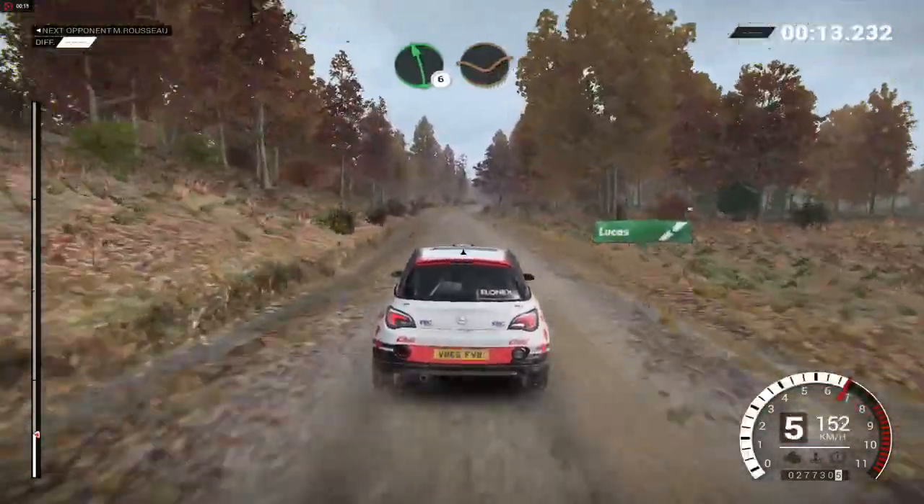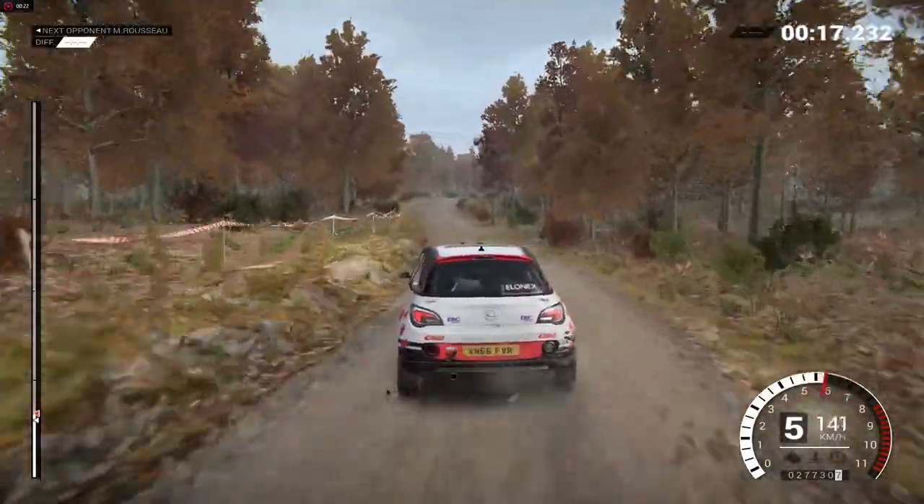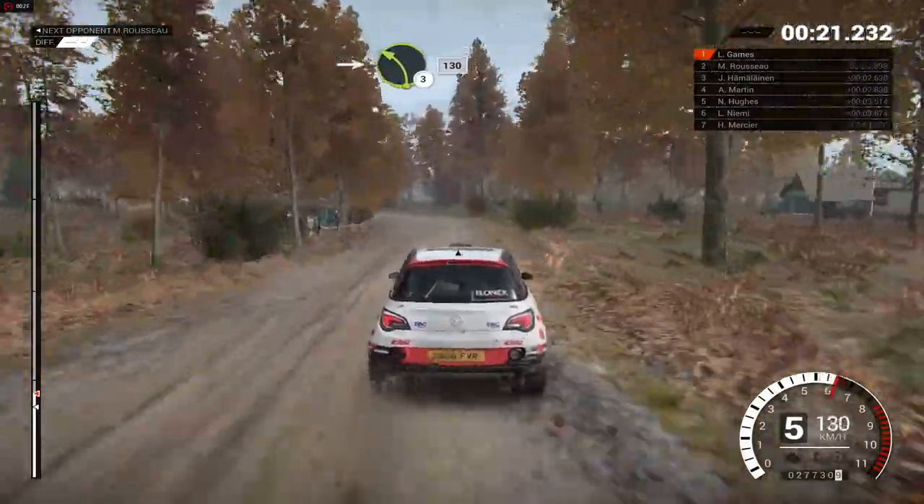Left six, over pressed, dip. And right six, into left three, 130.